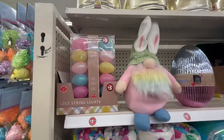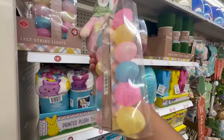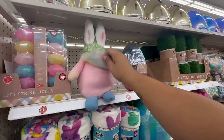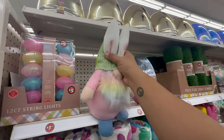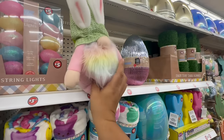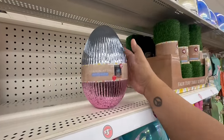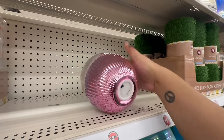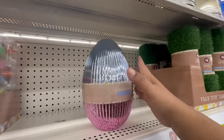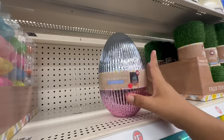Starting at the beginning, they have the 12-count string lights for $5 — this is now part of the Dollar Tree Plus section. I like those. They have this beautiful little gnome — very Easter-y — and let's see how much it is. This is $3 — the 16-inch decorative gnome for $3. And look at this beautiful mercury 9.5-inch egg for $5! It does need batteries — you have to put your own in, but these are five dollars.